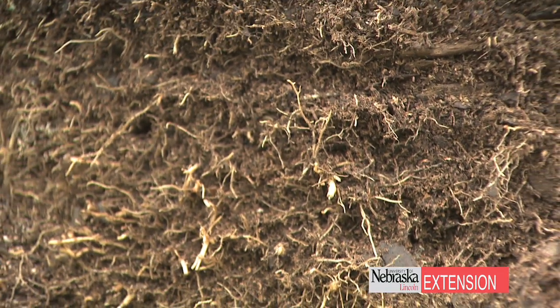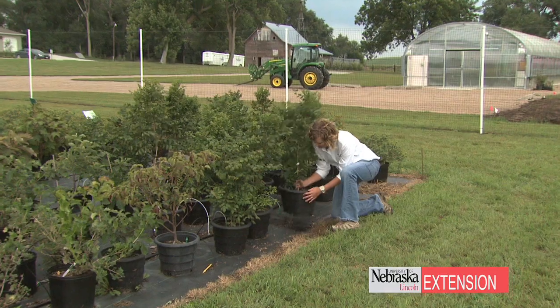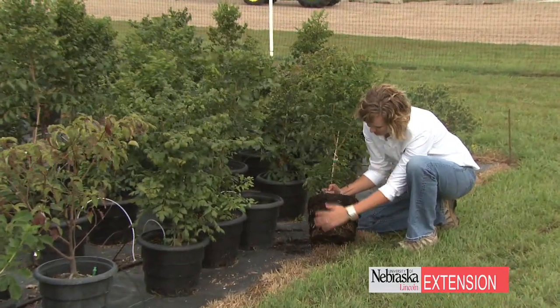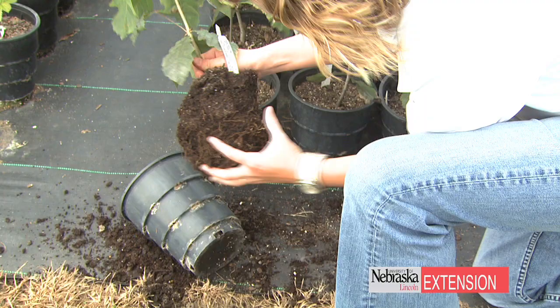When you harvest the tree you're not losing any of the tree roots — you have 100% of those tree roots. So when you go and plant that in the landscape the tree just takes off. This results in a root system that has a greater surface area than conventional production and therefore achieves a greater efficiency in the absorption of water and nutrients.